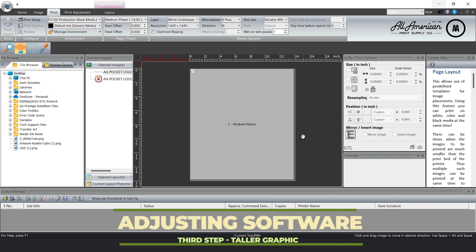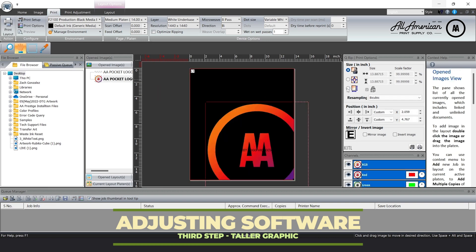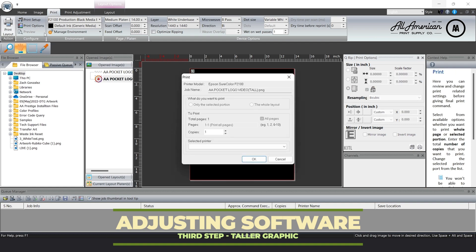Now what if your pocket logo is not as skinny and you have a taller image you're going to be printing on that left chest? Well let's bring this in for example. Again we're going to size this out — four inches is usually a really good size ratio for a pocket logo print, and we're still going to maintain that x or horizontal axis at 8.5, but this one, because of the size, can actually land a little lower on the garment itself. So let's go ahead and position this on the y or vertical axis to 2.5. There we have it — it should give us a nice position. Let's go ahead and print this one too.